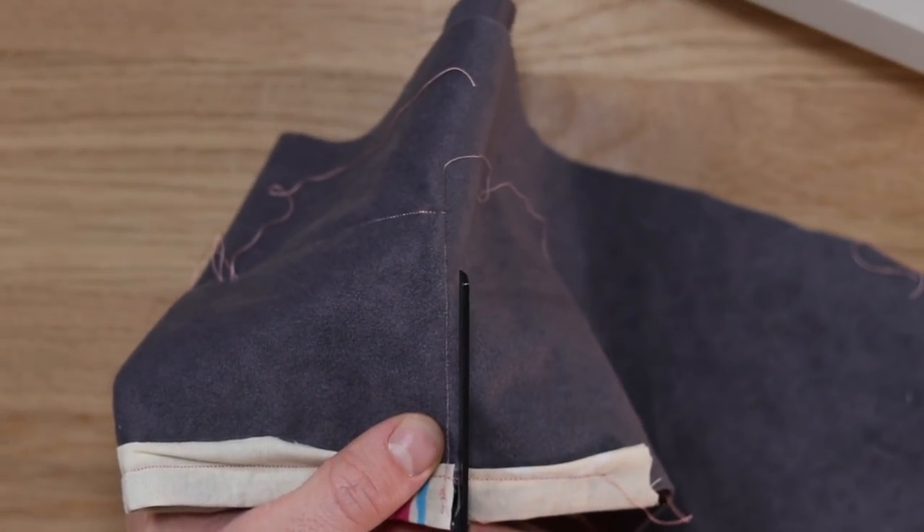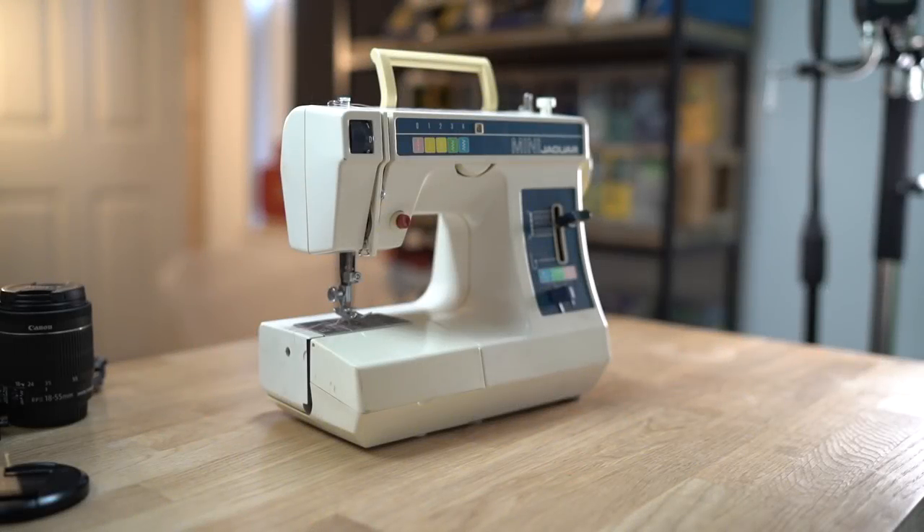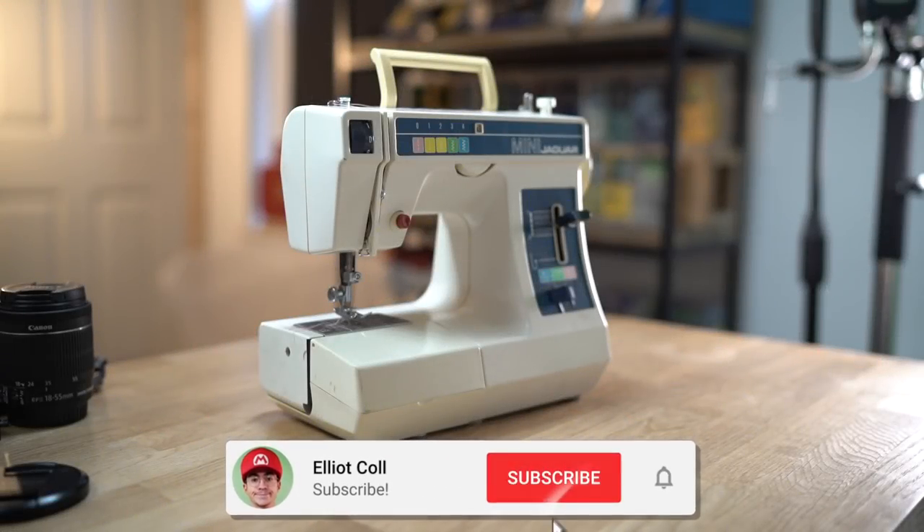But hey, we've all got to start somewhere, right? Gucci wasn't made in a day. Hey everyone, how are you? My name is Elliot and welcome to my second channel.